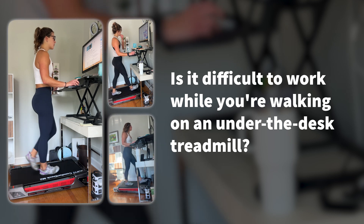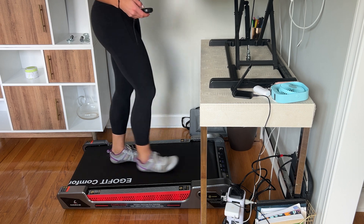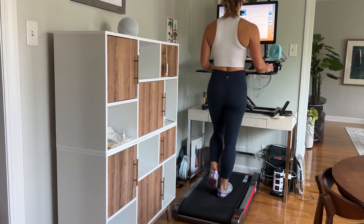Before I wrap this video — I get this question a lot: is it difficult to work while you're walking on an under-the-desk treadmill? Yes and no. I think it takes a little getting used to, so give it a week of practice. Find a good pace that gels with your stride length and try to smooth that walking pace out. For me, about a mile and a half to 1.8 miles per hour works best, but that could be different depending on your leg length or stride length. I have no issues with typing or doing anything on the computer, even editing work.